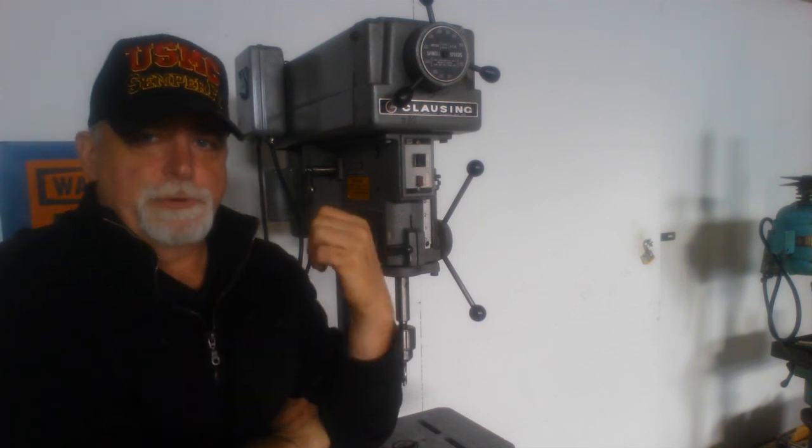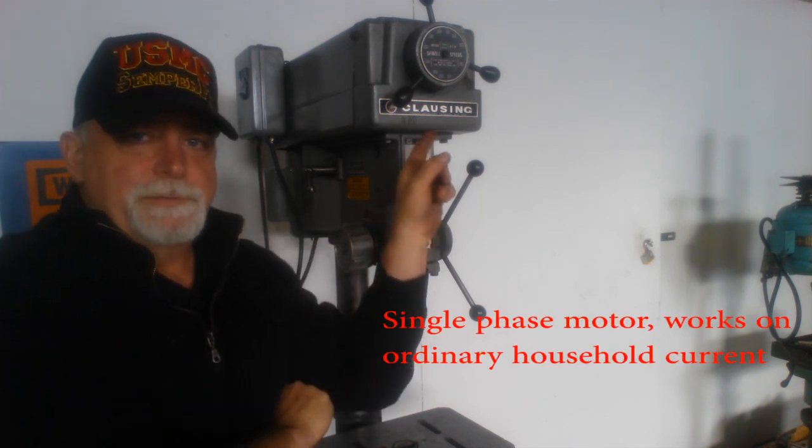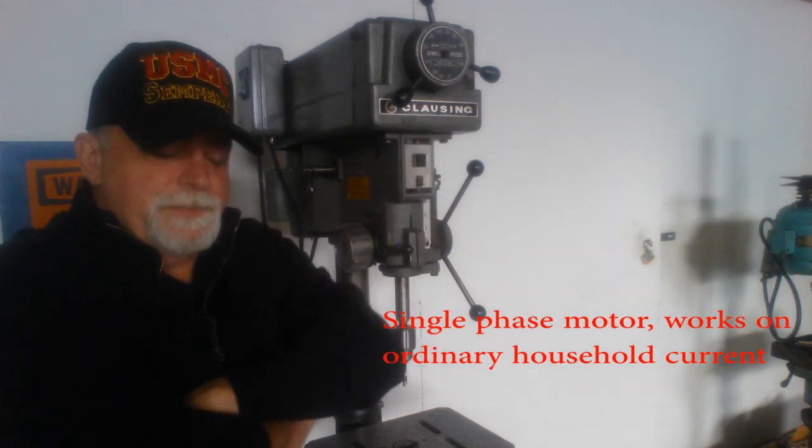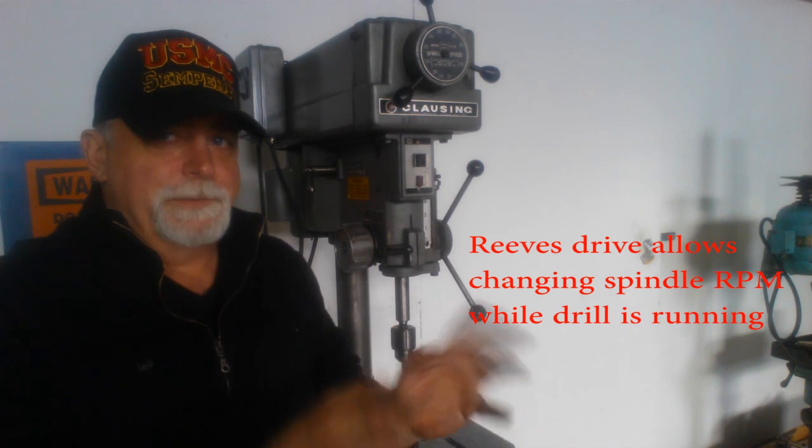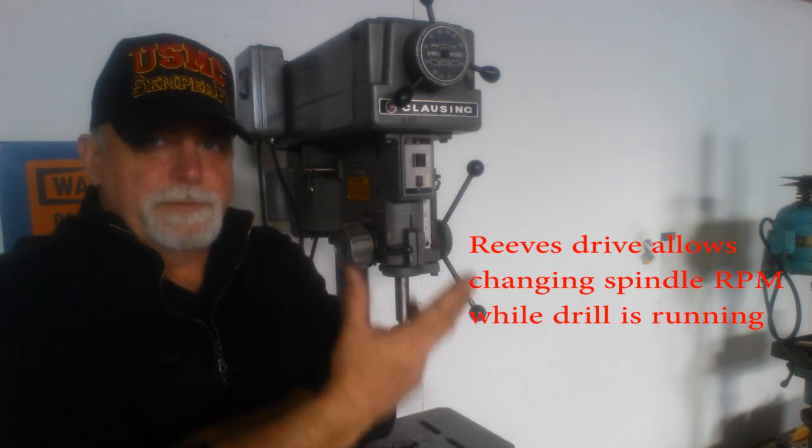It's got a single-phase motor and it's got a Reeves drive. We can see the variable speed system up here. It's sweet to be able to adjust the speed even sometimes while you're drilling.